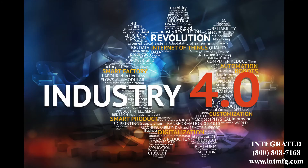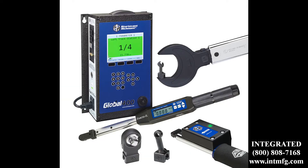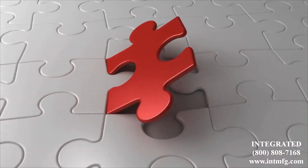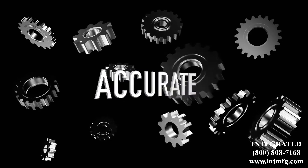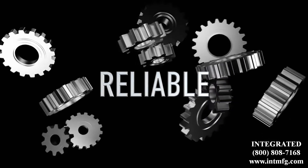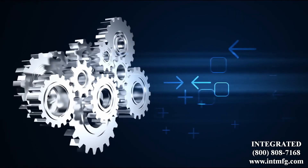For controlling processes and pulling data from hand tools into your Internet of Things, the Global 400 can do a lot for your assembly, quality, consistency, and more. Accurate, reliable, durable — tools you trust from the engineering minds at Sturtevant Richemont.